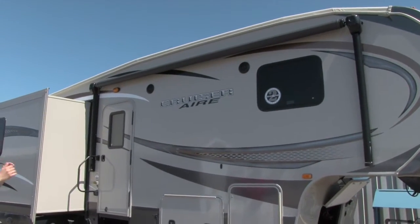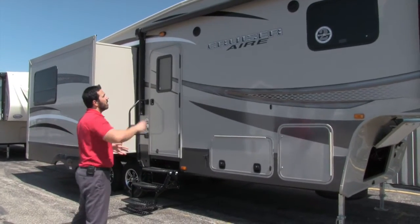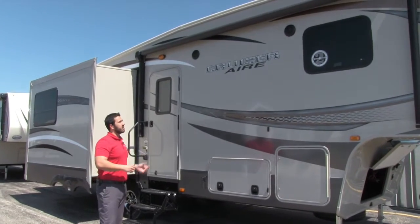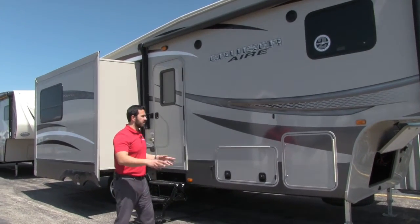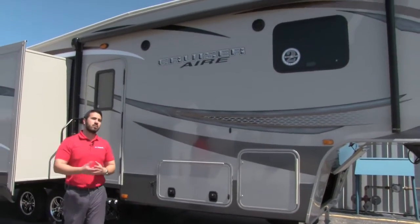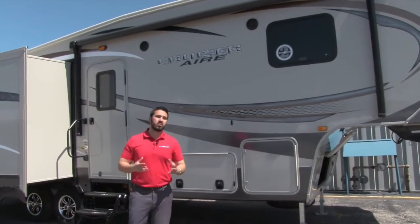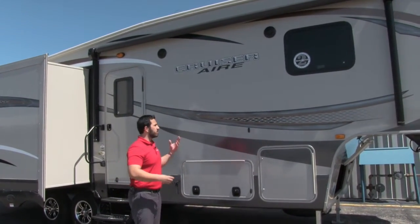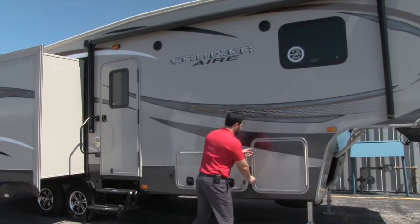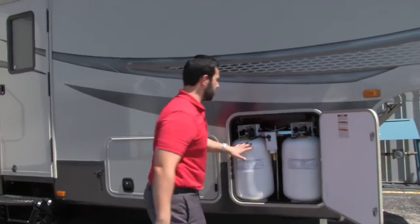With a touch of a button the awning rolls out, and touch of a button rolls back in — super simple. Underneath that are the outside speakers, so if you want to sit out and listen to music you can easily do that. That's controlled by your multimedia center inside, which is Bluetooth capable, so if you have a smartphone or tablet you can connect via Bluetooth and stream any kind of music or whatever you want to listen to.